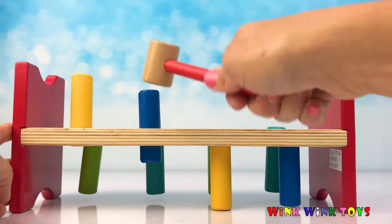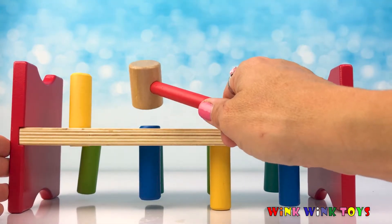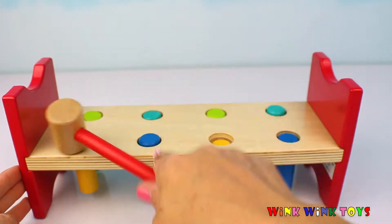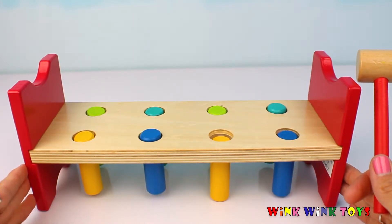One, two, three, four, five, six, seven, eight, nine, ten, eleven, twelve. Oh boy, this guy was the toughest one to get in the hole. One, two, three, four, five, six. So far, Mr. Twelve was the most that we had to pound.